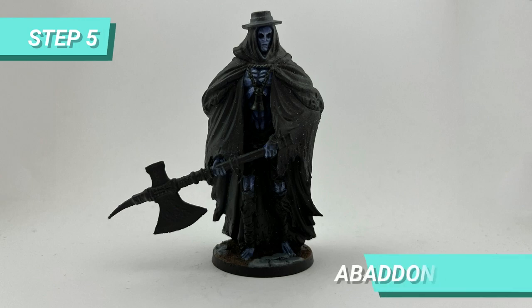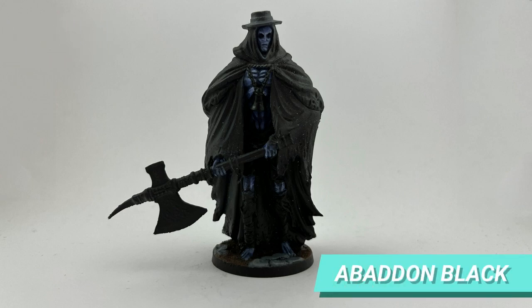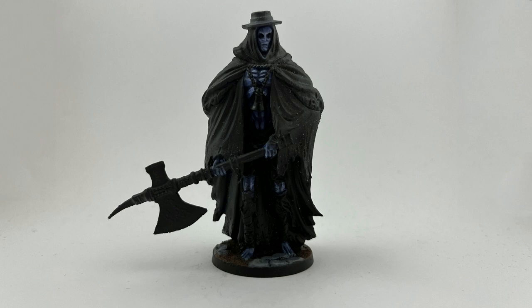While it was drying, I used Abaddon Black to clean the bell and make the base of the decaying shorts and rags on the legs.